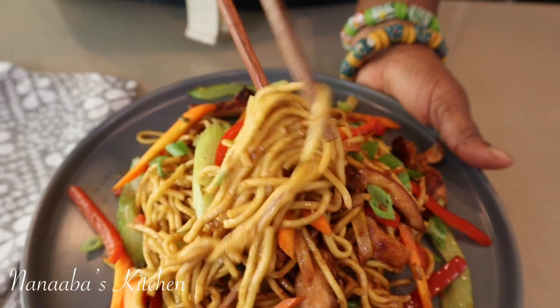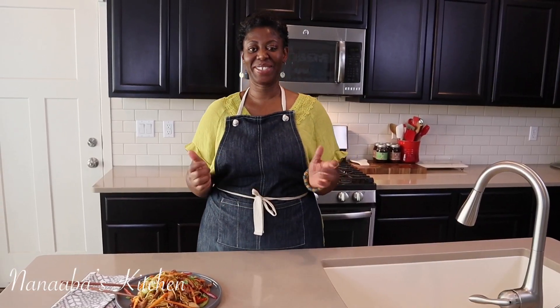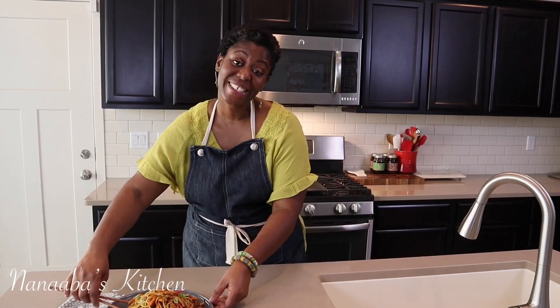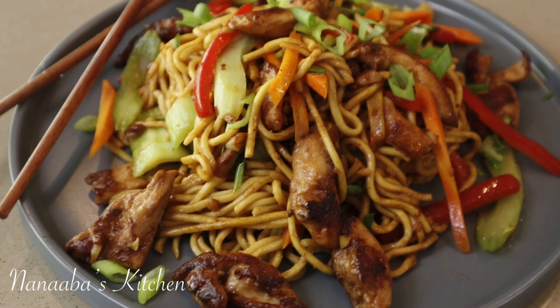That bite was brilliant — I don't think I've had even a better bite at the Chinese restaurant. That is the truth. Thank you all so much for joining me today. If you're new to the channel, be sure to subscribe and hit that bell before you leave. Always make it a great day and have fun, especially in that kitchen. It is chop time — this thing is good! The crunch of the vegetables is just incredible.